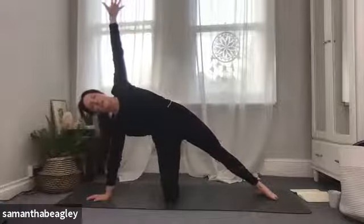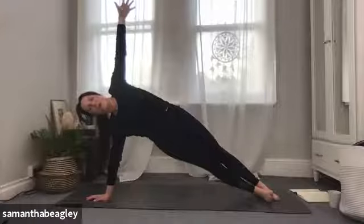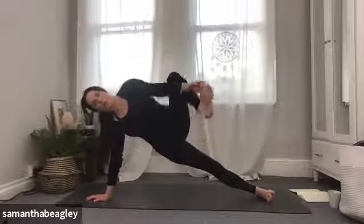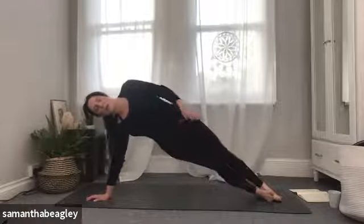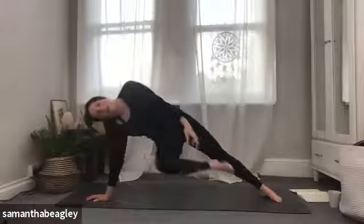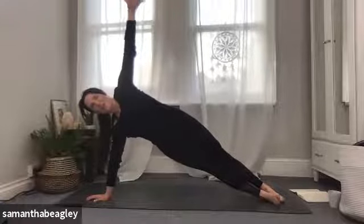If you want to stay in gate pose, by all means. If you want to, you can bring both legs straight and come into your side plank — stack those hips on top of each other. You can float that top leg if you want to, try and take hold of your big toe and take a balance, or even try and bring the bottom leg out, take hold of that big toe and stretch that leg out. Whichever version you're in, give me five, four, three, two, and one. Back into your plank position.